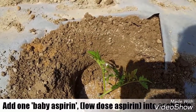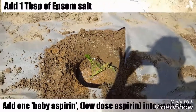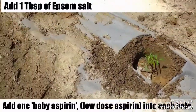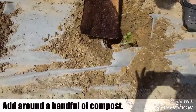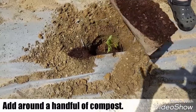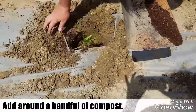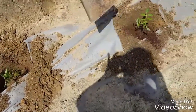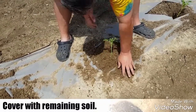And Mark put in a tablespoon of Epsom salt. Now he's putting in a handful of compost — it's kind of like compost we made over the winter: wood, grass, leaves. Now we're just covering it up with the remaining dirt and giving it a light pack.